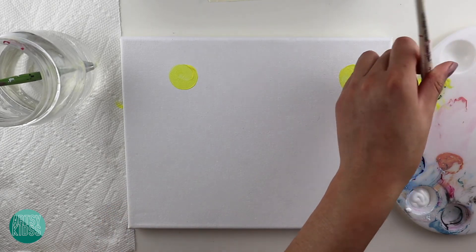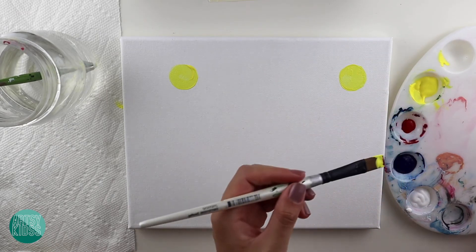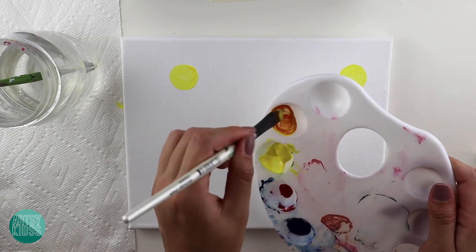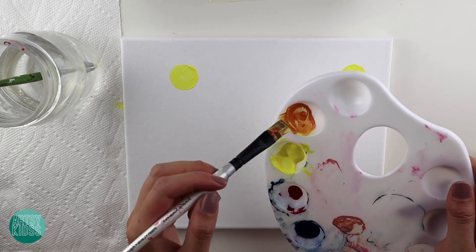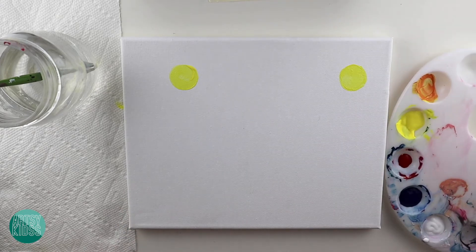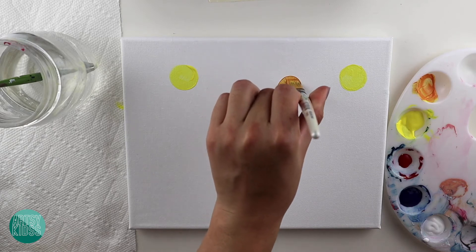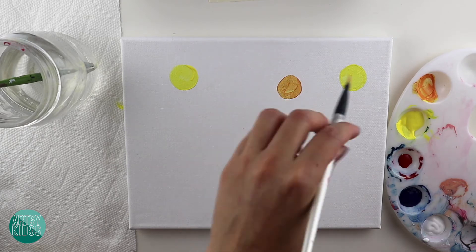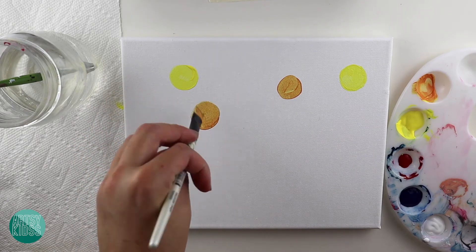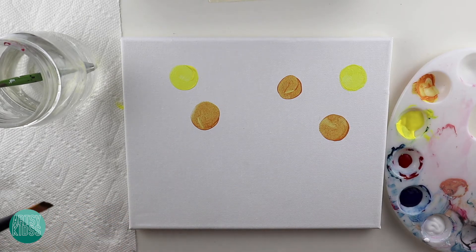Now I'm going to make some orange. I'm going to take another spot here, take a lot of yellow, and a tiny bit of red — you can see it turns orange really fast. So just slowly add your red into your yellow for the orange. Now I'm going to make some more circles in the sky for the orange ones.